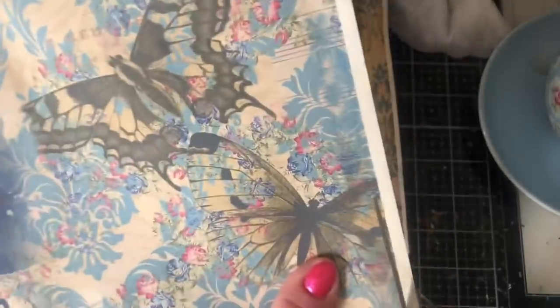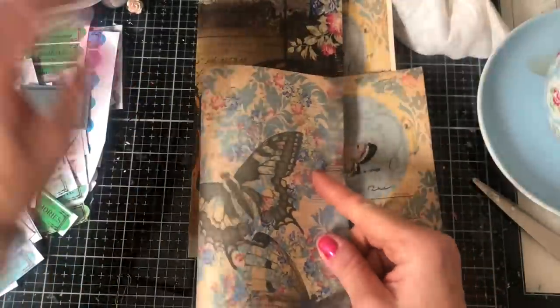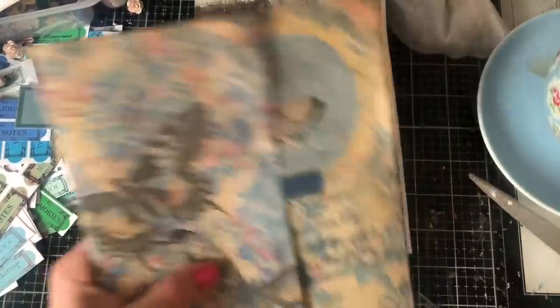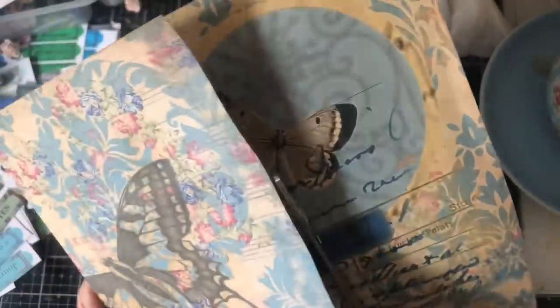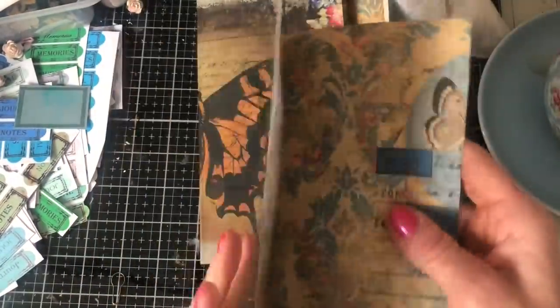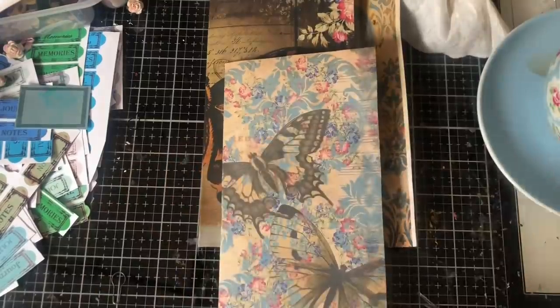Cutting off the border that wasn't supposed to print but did. Taking that down and trimming to size. One other option: you could print these two to a page, and that way you'd have the entire prints but smaller — another really nice way to do this if you want a mixture of page sizes.